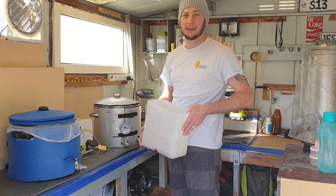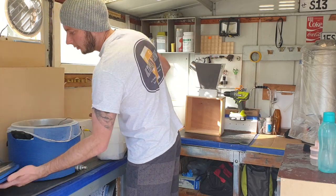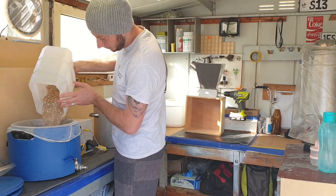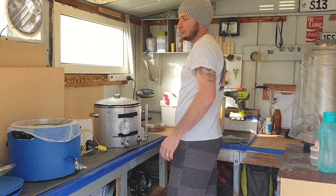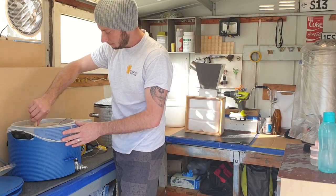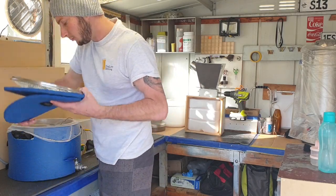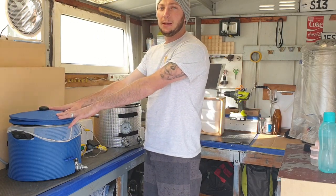Now that our mash water has reached strike temperature, we'll take the lid off. I've already added my water chemistry, which has now dissolved. So I'll add in our grain, give that a stir, and make sure there are no lumps or clumps. We'll put the lid back on and mash for 30 minutes at 80 degrees Celsius.